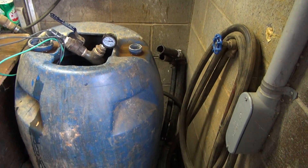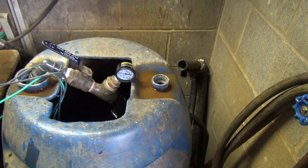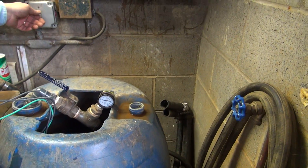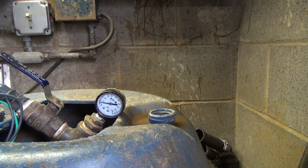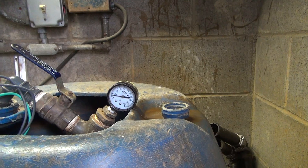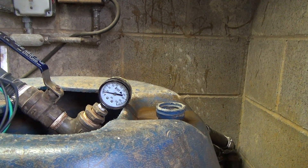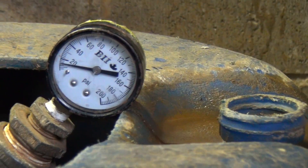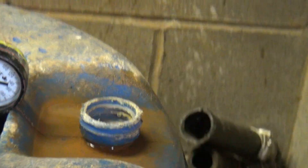We have a test barrel that we've added about 50 gallons to. What we're going to do now is clamp on our amp probe up here and start shutting this valve down to see what kind of pressure we have.